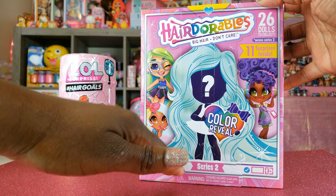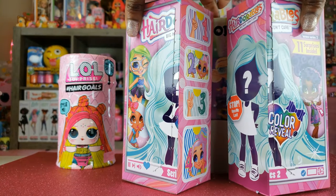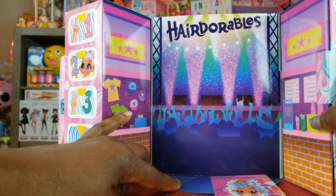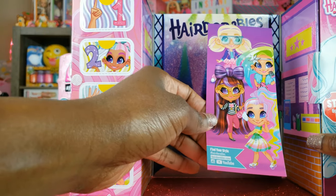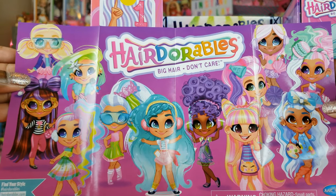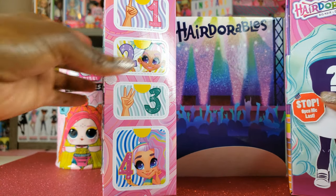The Series 2 doll opens up a little differently — we're going to pull the tab to open it. We've got our little stage right here — Hairdorables — and that is really cute. Some cool things you could do with your doll, like pretend she's performing, so maybe that's a hint in terms of who we have. It says 'big hair don't care' on the little poster. It's got all the girls right there, so we're going to put this guide off to the side and get to unboxing.